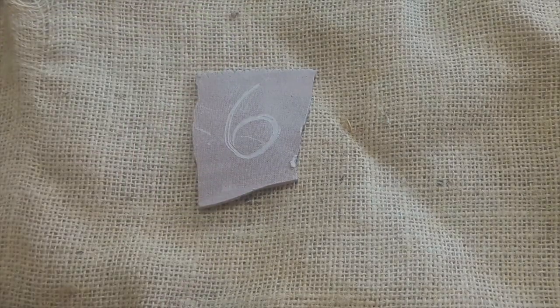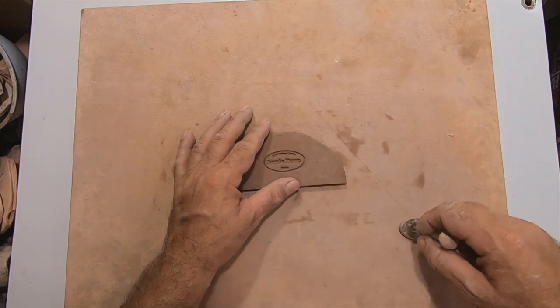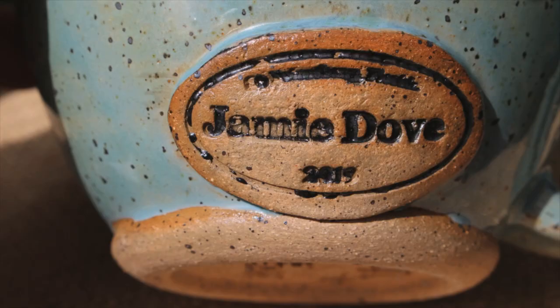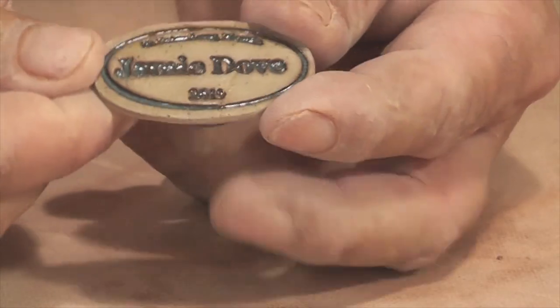Bonus — project six. I have a stamp for my pottery, but any stamp should work. Press it firmly into the clay and remove it to see the impression the stamp has left. I use these buttons on my pottery, but I found that they also make great refrigerator magnets.